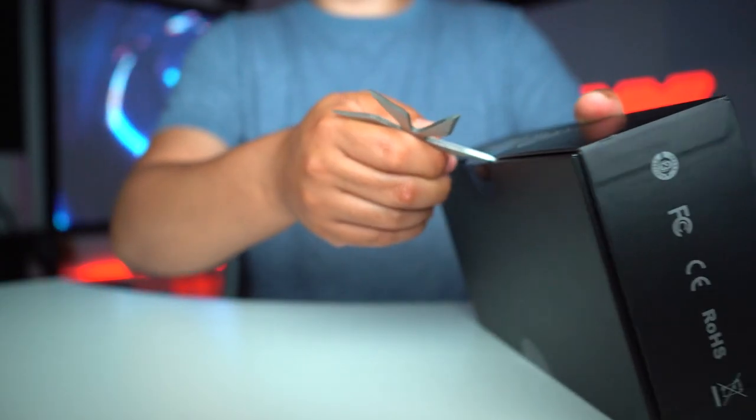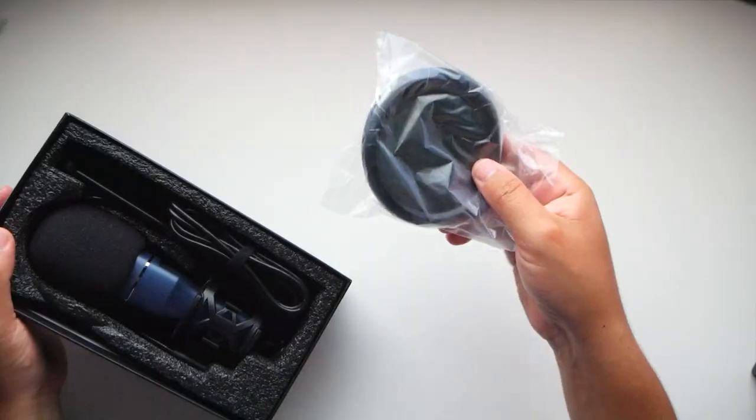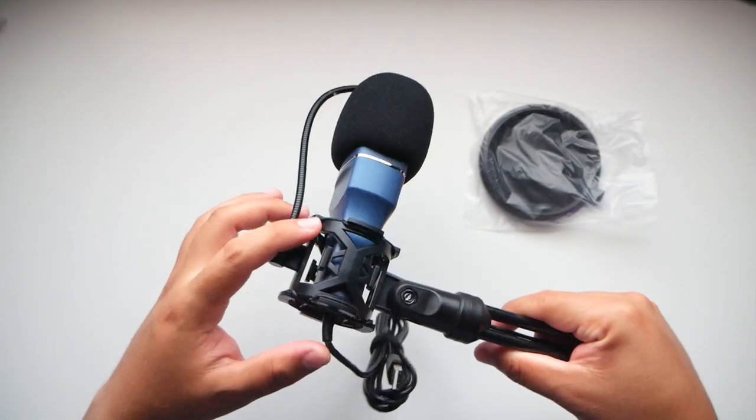I'm going to quickly unbox it to show you how it comes in the box: instruction manual, service card with a two-year replacement warranty, pop filter — it all comes out together. The microphone is on a shock absorber mount.